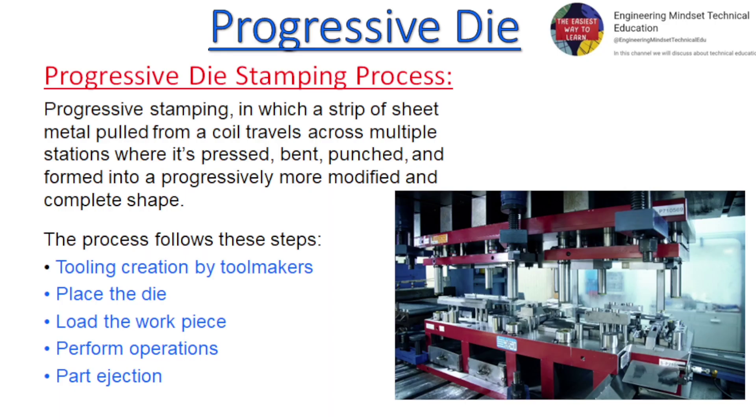Progressive die stamping process: in progressive stamping, a strip of sheet metal pulled from a coil travels across multiple stations where it's pressed, bent, punched, and formed into a progressively more modified and complete shape.